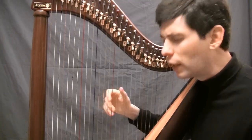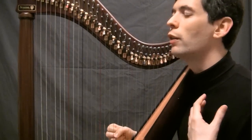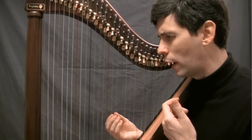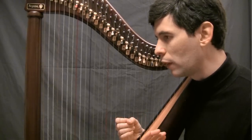Opening and closing, staying very relaxed — it's very important throughout all of this that you stay as relaxed as possible. If it doesn't feel relaxed, examine what's going on, because the only way to play something fast and loud is to be as relaxed as possible.